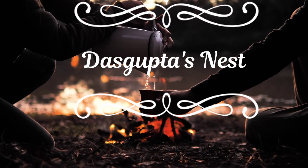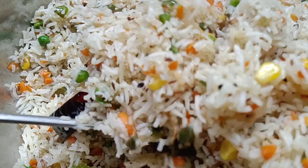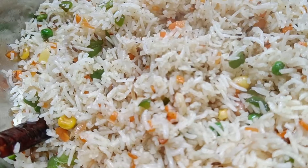Hi guys! Welcome back to my channel! Today I am going to talk about a good recipe called Corn Fried Rice.